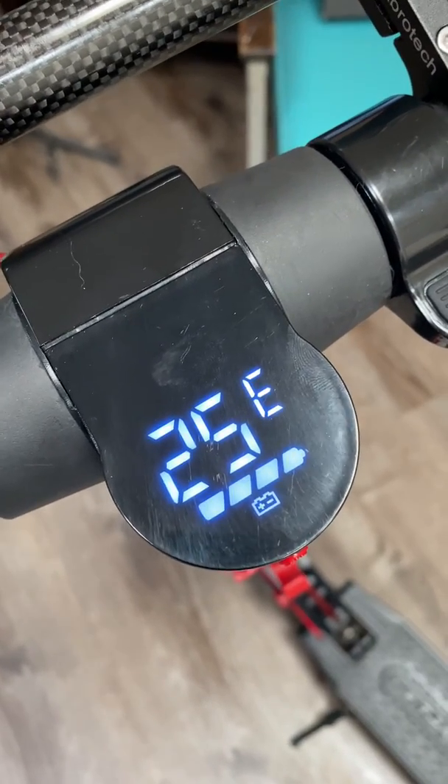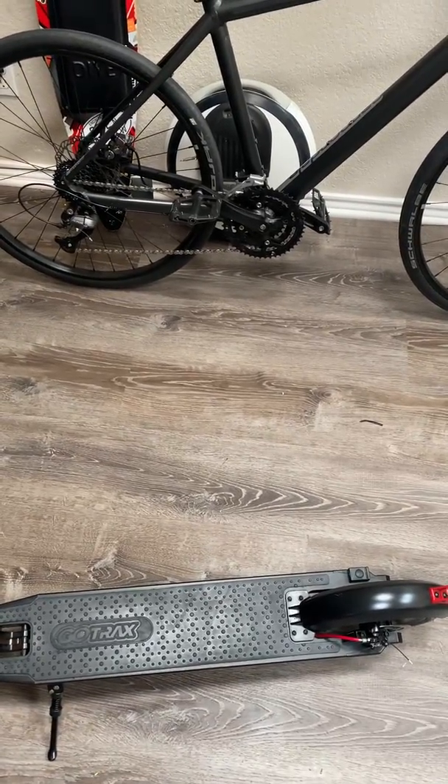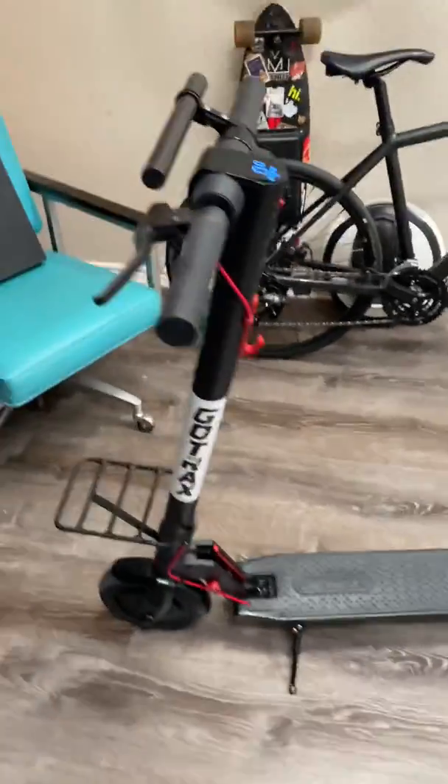If anybody has seen this code before, I have news for you. I recently contacted GoTrax about it, and they were not forthcoming on an answer other than that they would replace the headstock.